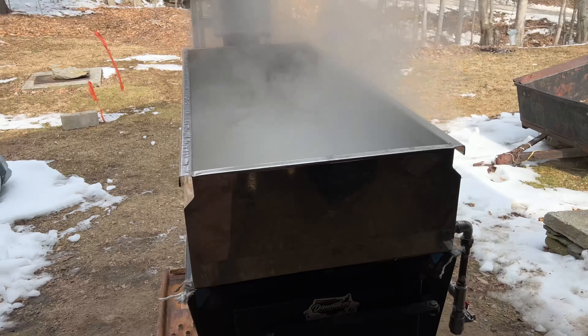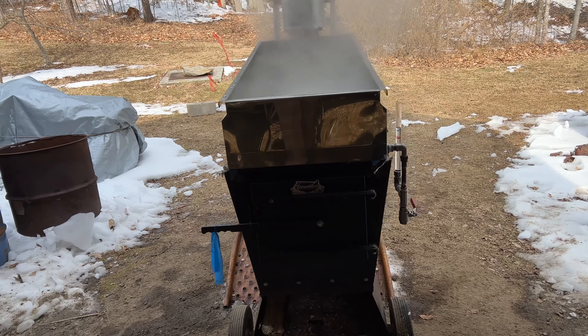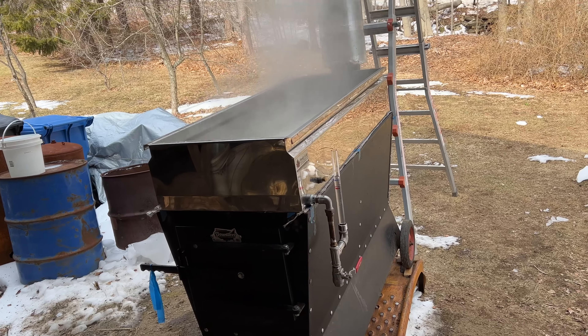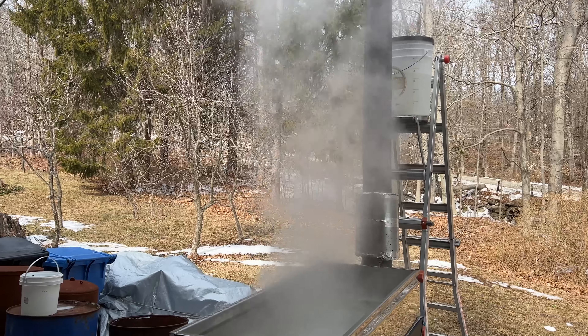Great little unit right here, the Smoky Lake Dauntless. We do about 11 to 12 gallons an hour depending on how hot and heavy we want to boil — it's a really great unit. Highly recommend it. See you next time.